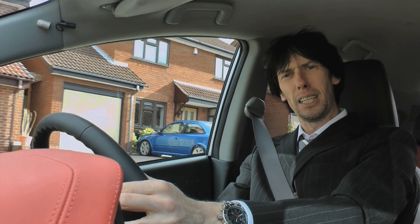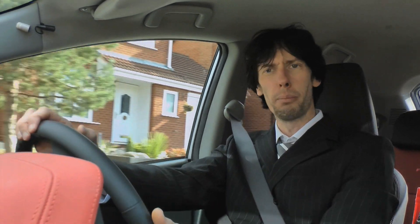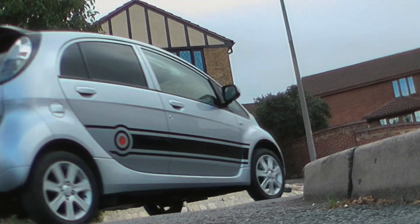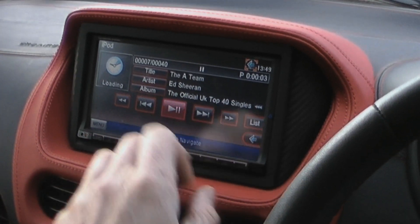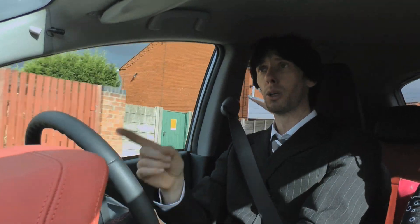Let me think — 80 mile range on a pound. Can't be right, can it? That is correct: 80 miles, one pound.